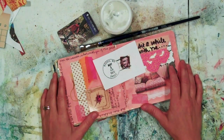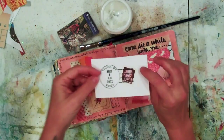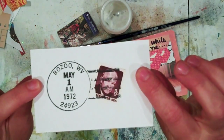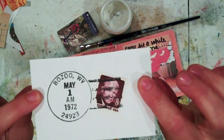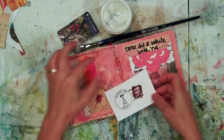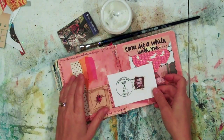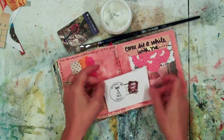This technique is a quick gel medium transfer. I have printed off an image on my inkjet printer and this image is going to end up with backwards words and numbers — I'm aware of that, so I'm going to have it right on this part of the page where it fits in really well with the subject even when it's backwards, adding image and texture.